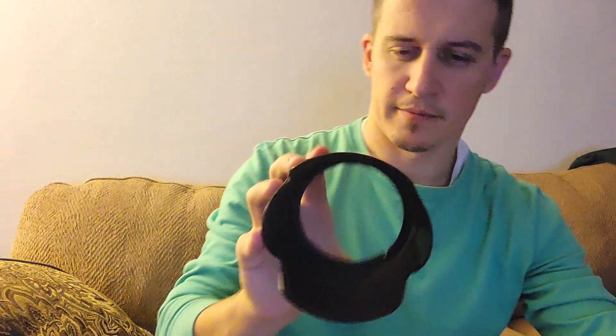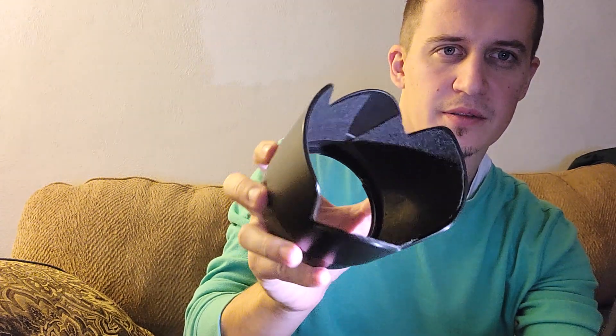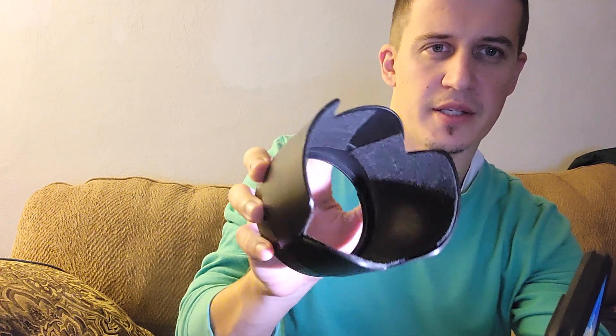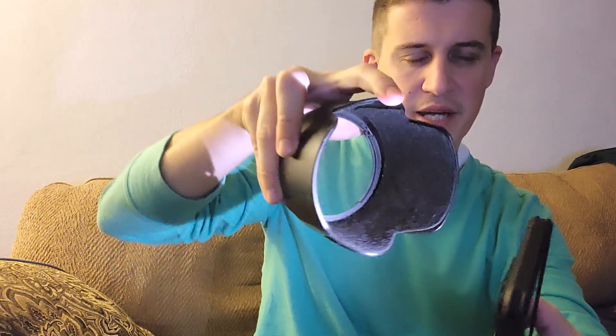Hopefully it works — we'll test it out tomorrow because it's eight o'clock at night right now. I did make sure that this part right here where it's being joined together is always going to be at the top when I do portrait.